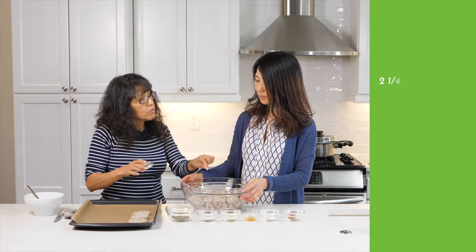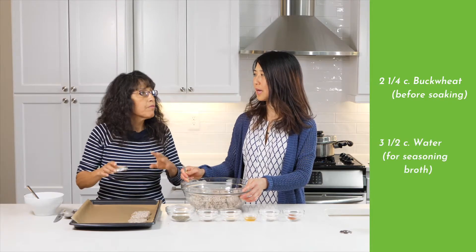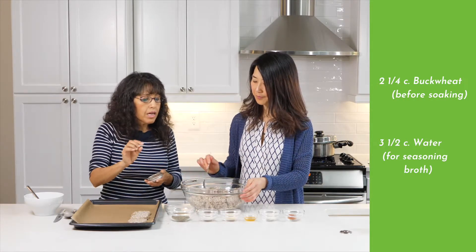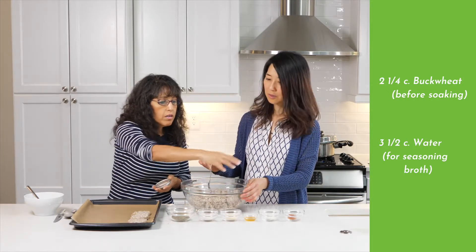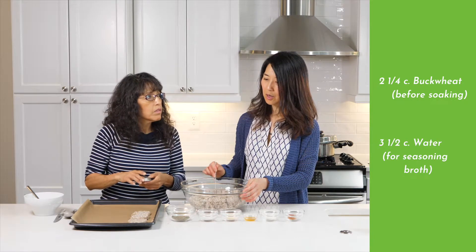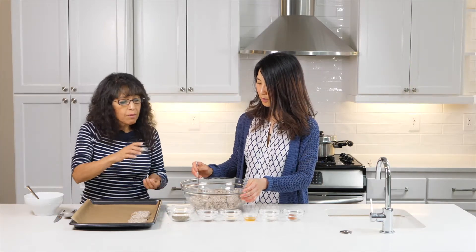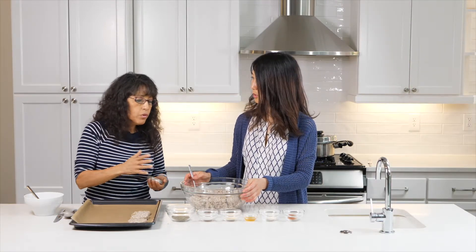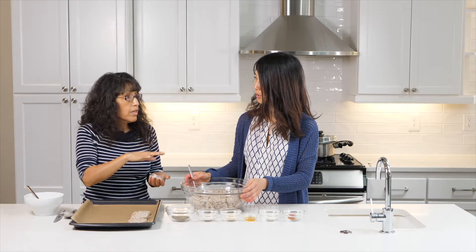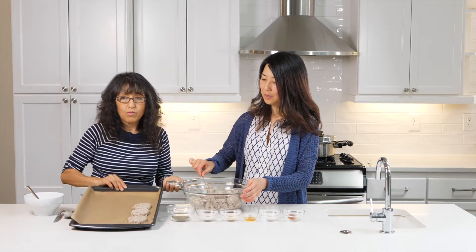How many cups of the buckwheat? This was two and a quarter cups of buckwheat that we soaked overnight, and then we put all of that in. And how many cups of water to make the broth with the seasoning? That was three and a half cups. So we boiled that, then added the buckwheat, and let it cook for about 20 minutes until it's soft. And then it's ready just to form the patties.